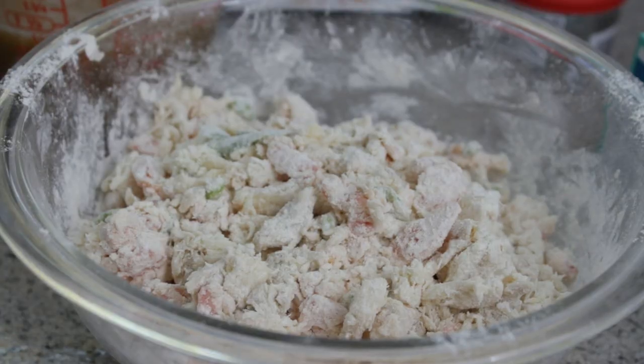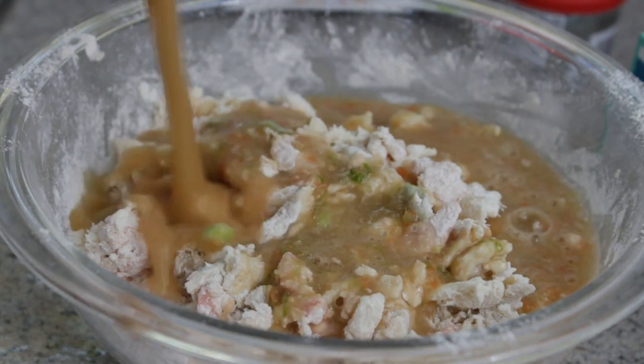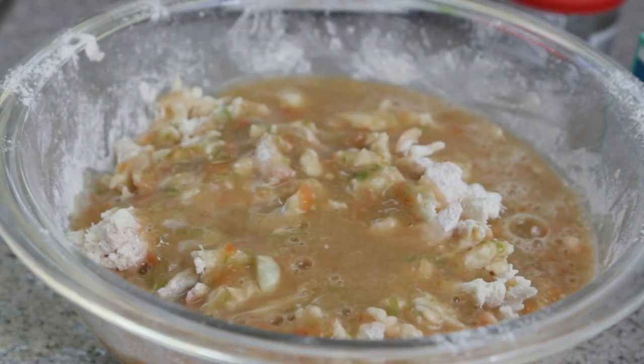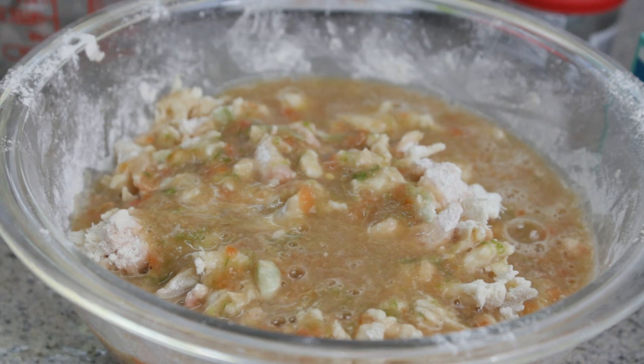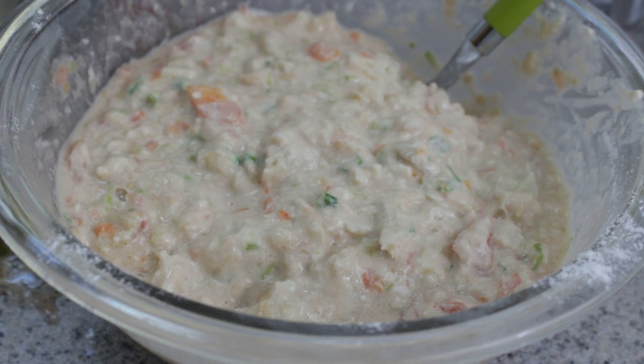Now that you have blended it all together, you finally want to add it to your batter mixture. Remember, the codfish is already in there — you already added the tomato and the scallion and everything. Now you pour it into the batter mixture and make a batter. The batter will be the consistency of a pancake batter. The important thing is that you make a nice batter.